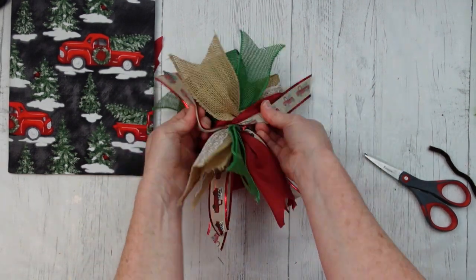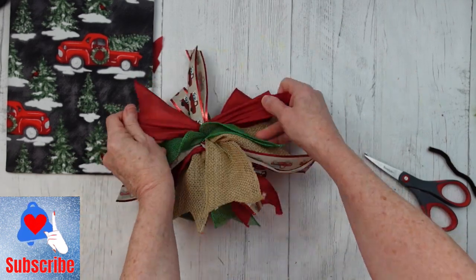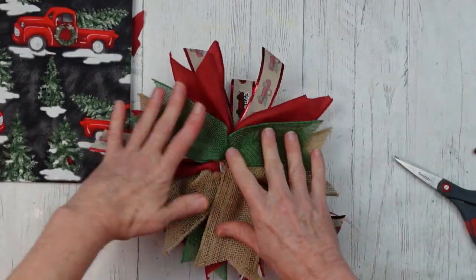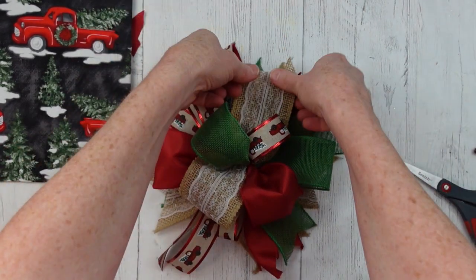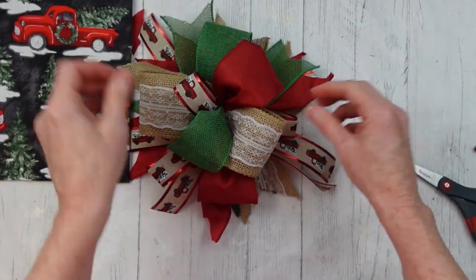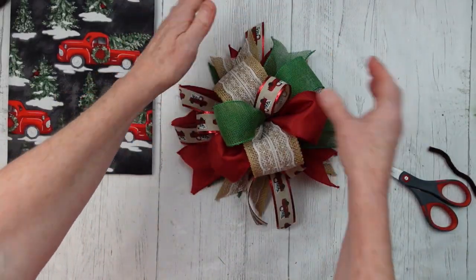We'll turn it over and fluff it out, putting our printed side away from us so that it will be up when you flip the bow over. Separate everything just like that. Turn it over and fluff it back up. If you haven't subscribed to my channel already, I would love to have you as a member — I'm working on getting to 10,000 subscribers by 2022 and I would love to have you as part of the channel growth. You won't regret it.